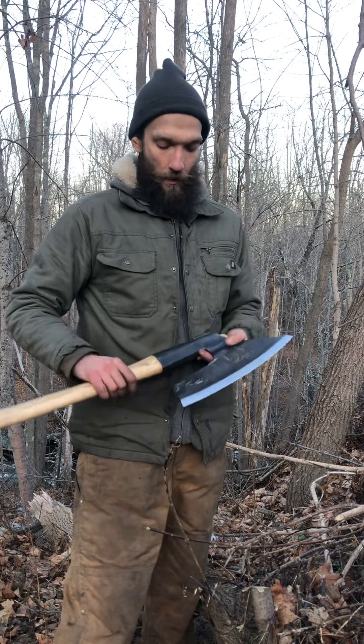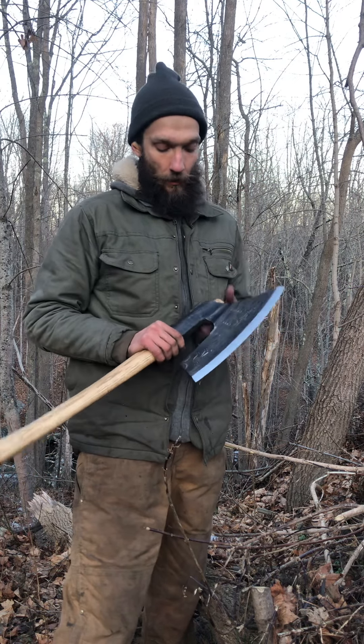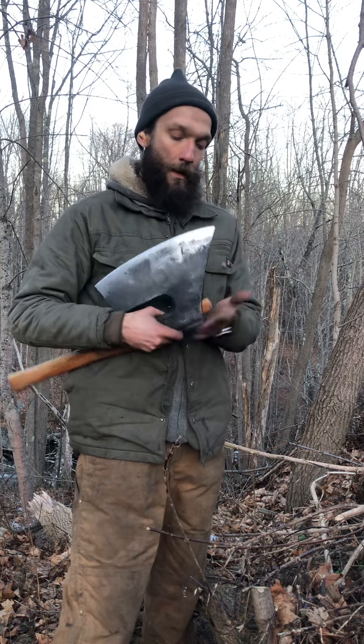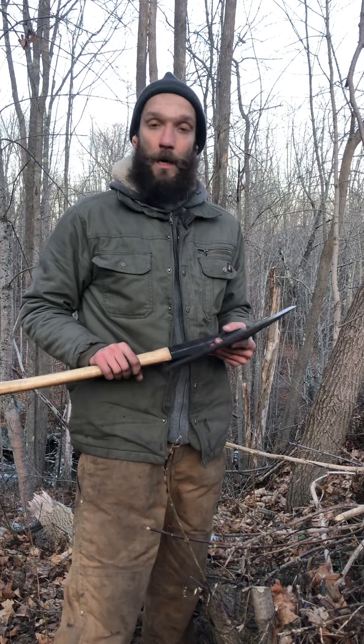It's made from four major pieces: the socket, the pawl, the blade, and it's got a laminated edge — so a laminated pawl and laminated edge. The head alone on this weighs about six and a half pounds.